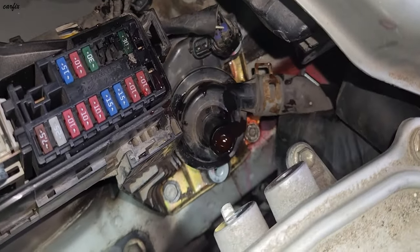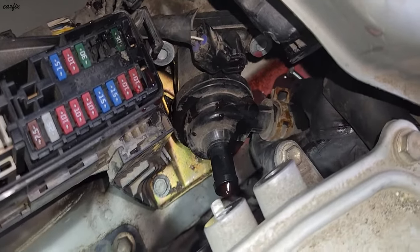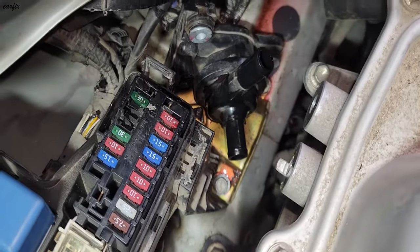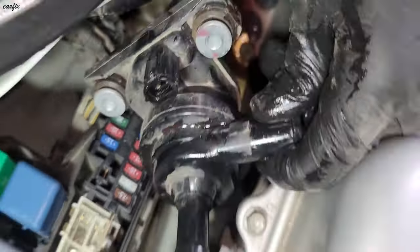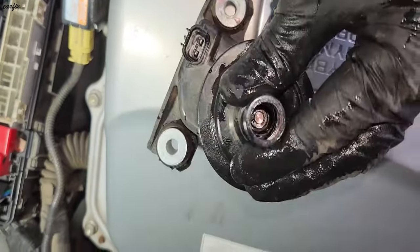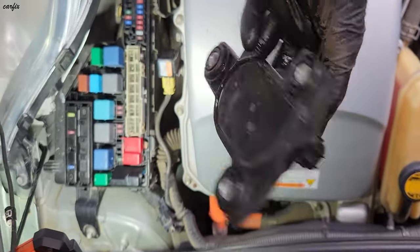There's the bottom hose right here. Okay, we have the pump and we're taking it out. This is the shorted pump — you can still smell the burning.